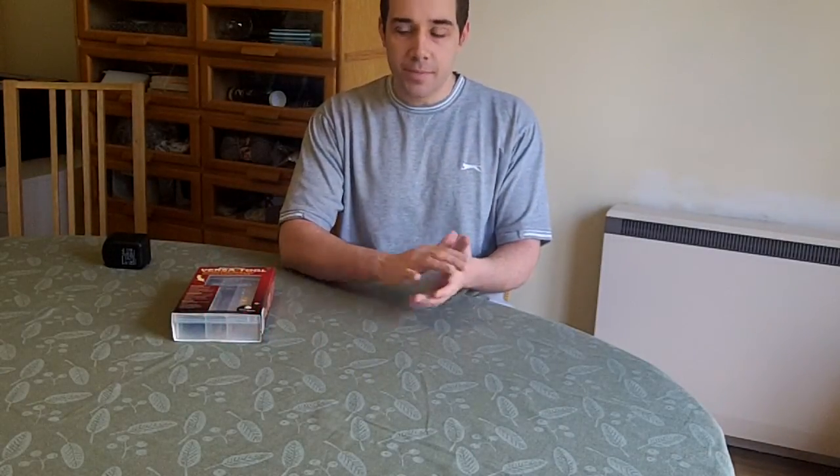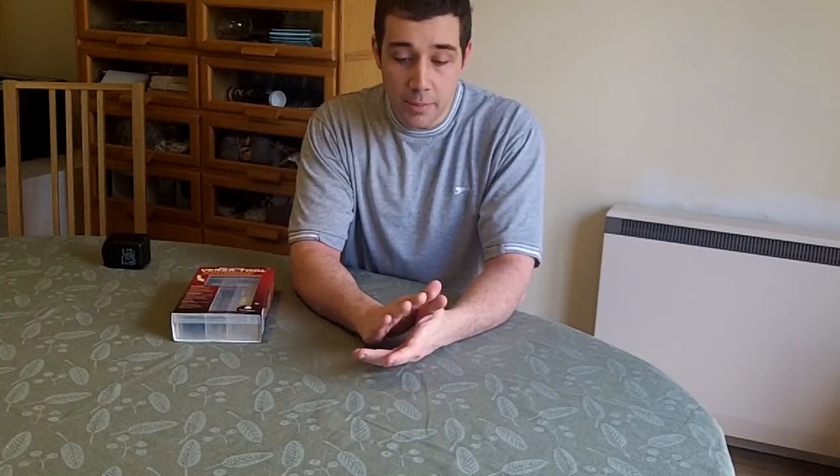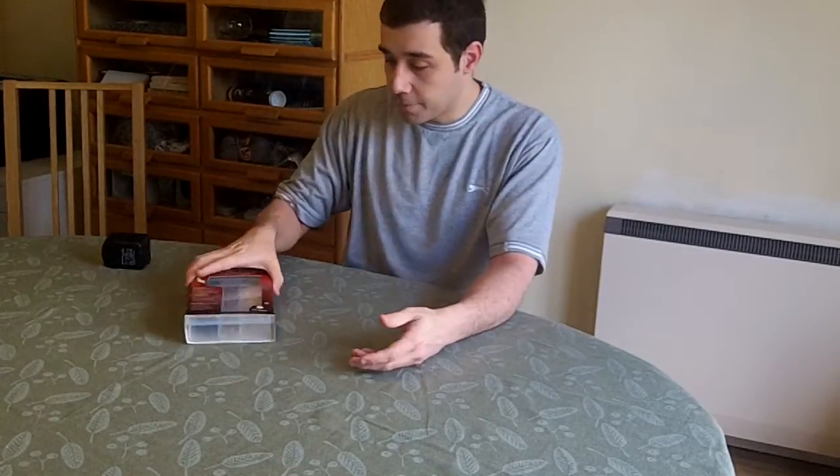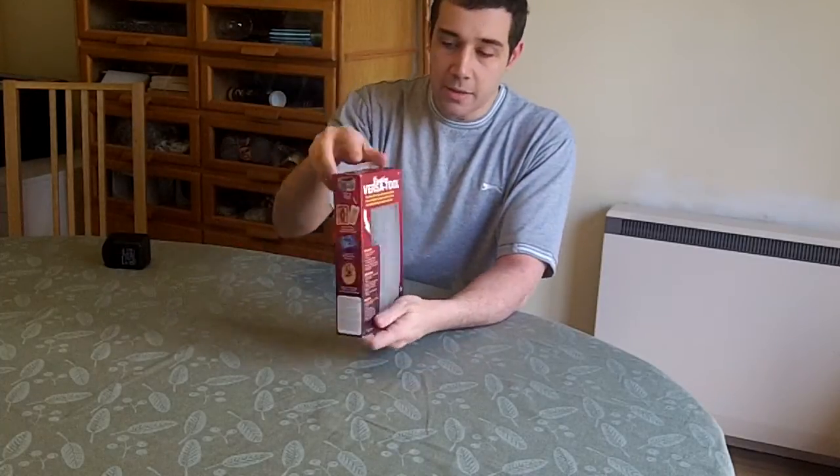Hello everybody and welcome to another episode here on The Learning Droid. Today we're going to look at our review of the Creative Verse tool by Walnut Hollow. I'm going to be doing a bit more informal, informational editing during this, so hopefully there'll be little things popping up to give you close-up views and a little bit more information. So let's start.